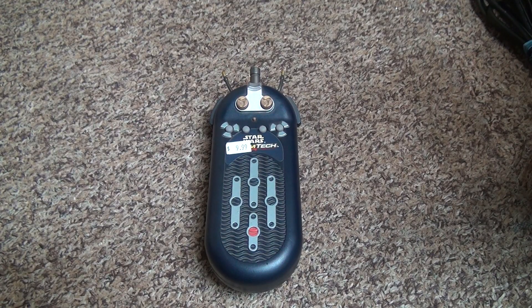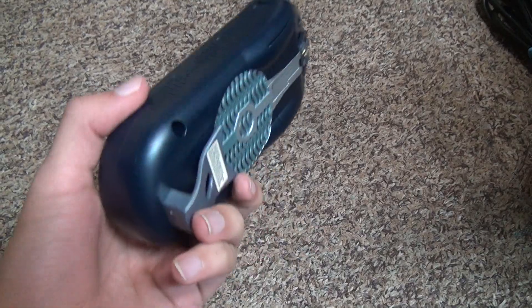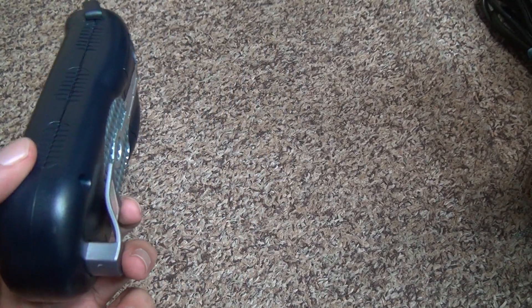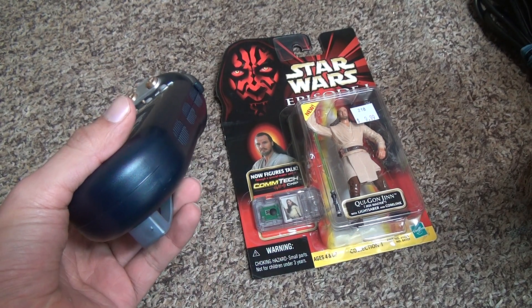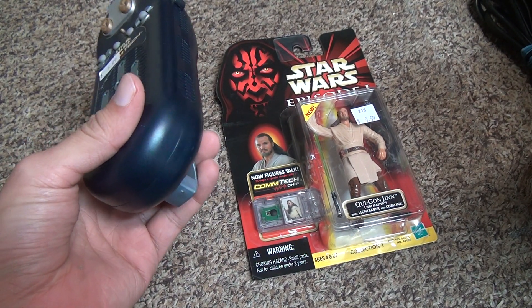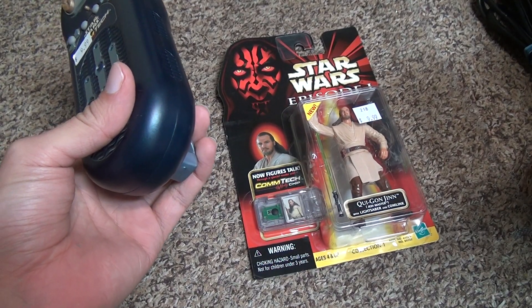I'm going to get the name off of it, but I haven't had this in many years. This is what scans the action figure. I thought this was pretty cool because back in the day there wasn't anything like this, and really today there's nothing like this either that I know of — well, everything's QR codes on the back of boxes now and stuff like that.